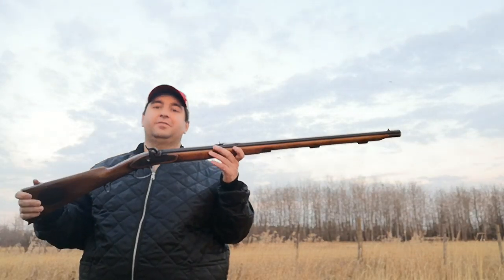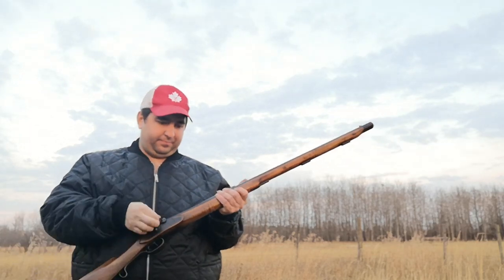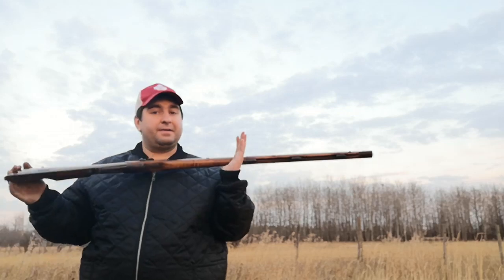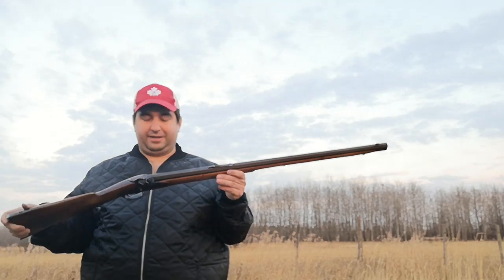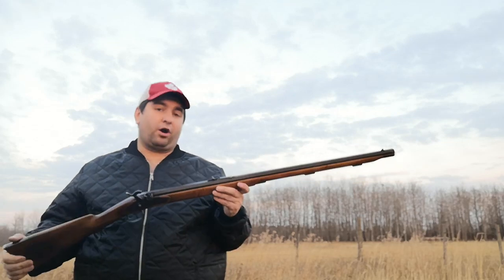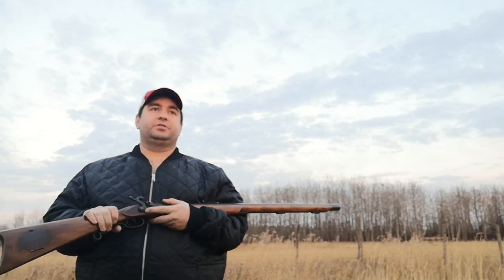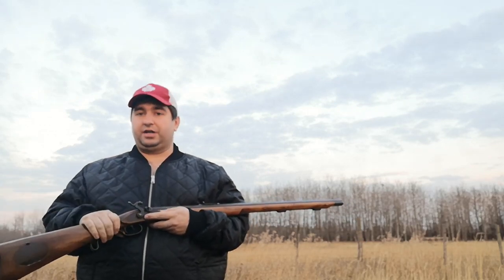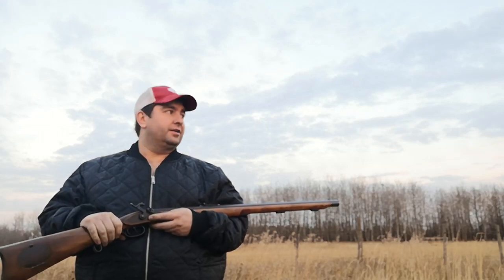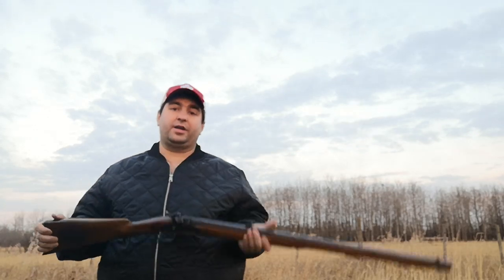The Hawken full-stock 54 caliber percussion cap rifle — I've been shooting it here a little bit. I just got this gun and I've been having a blast playing around with it. This is a Hindmarch rifle, and I actually talked to the guy who built it. He built a dozen guns back in the 80s and early 90s as custom guns for various guys, and he remembers this one specifically because it was the only full-stock Hawken in 54 caliber that he made.